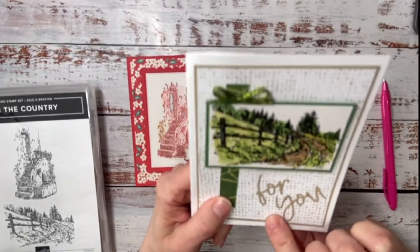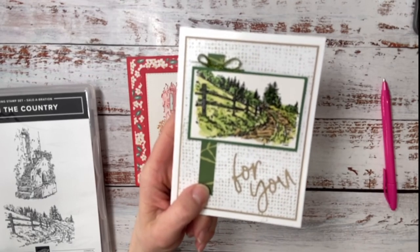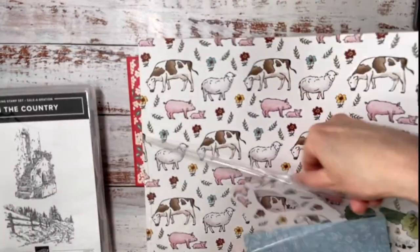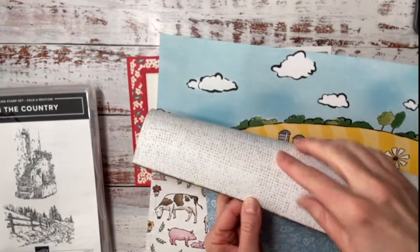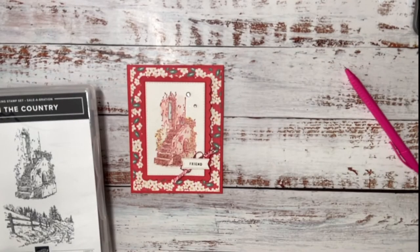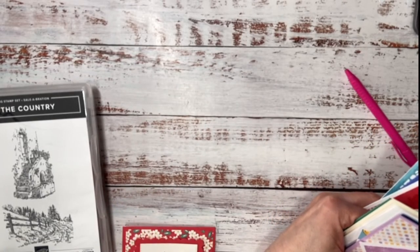So step one — all the designer series papers, except for one, are free with a celebration order. Can anyone guess which paper pack this is from? It is from the Day at the Farm stamp set. It has great farm images, and on the other side it's got some flowers. There's the pattern I used on my card — rolling hills, plaid, vegetables... a whole bunch of really fun things.